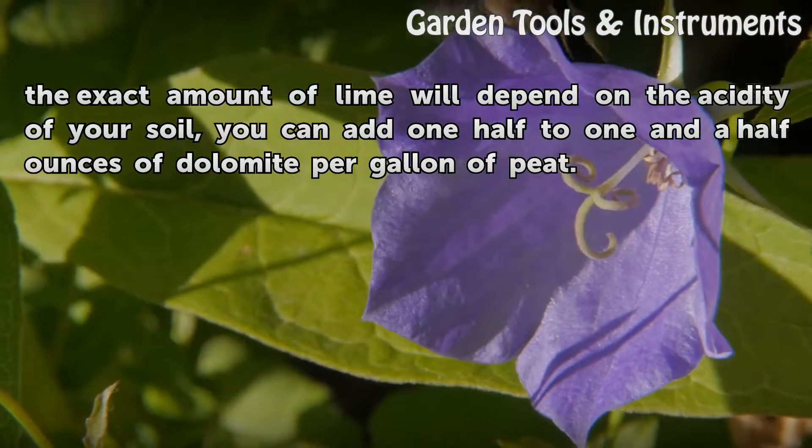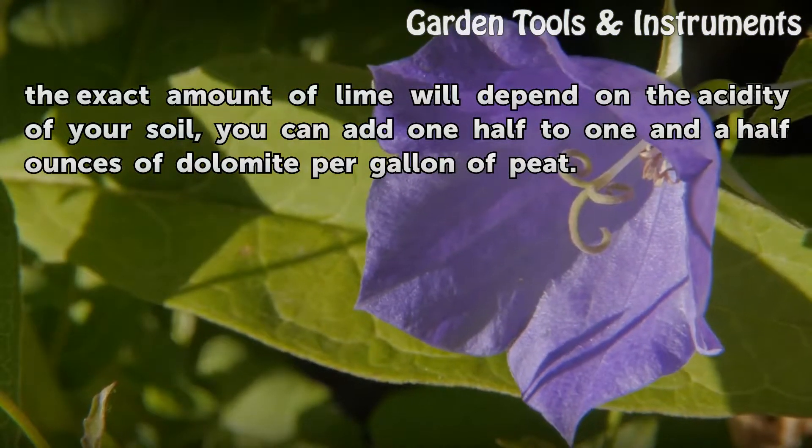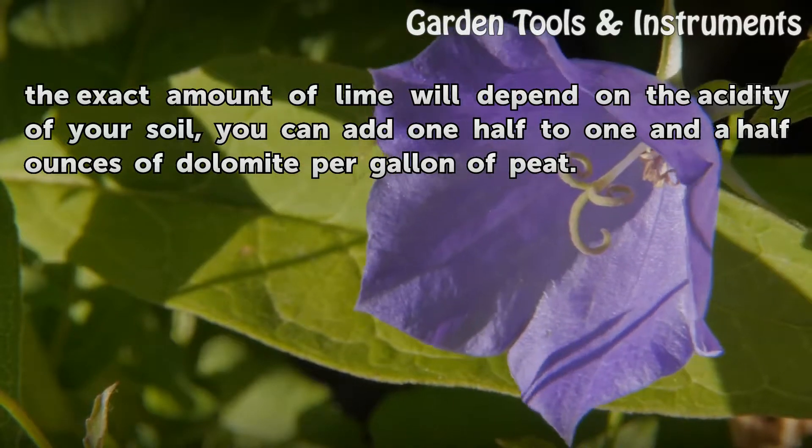While the exact amount of lime will depend on the acidity of your soil, you can add ½ to 1½ ounces of dolomite per gallon of peat.